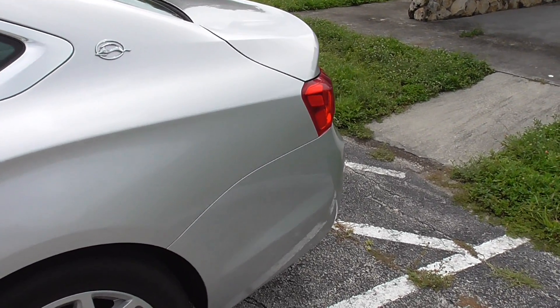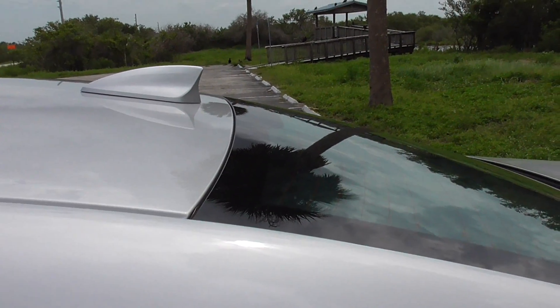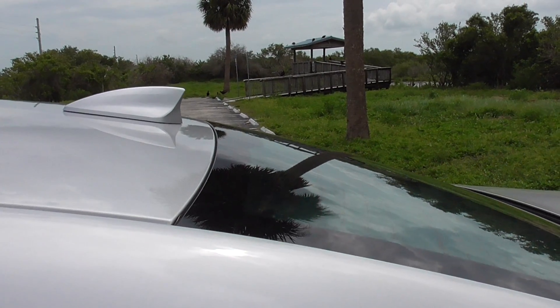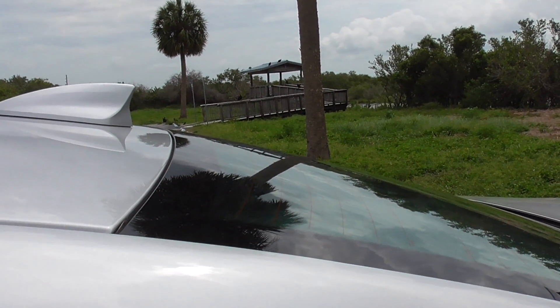The sound deadening is working a bit, but that thing got a lot of force to it — a lot of force to it. I got the whole trunk and lid sound deadened, and it still flexes.